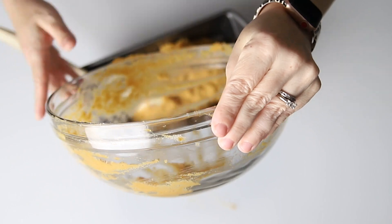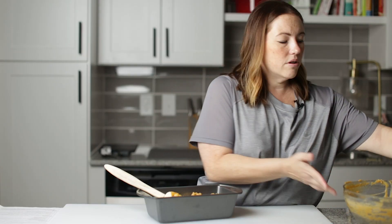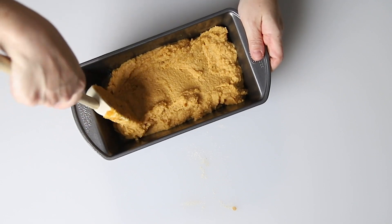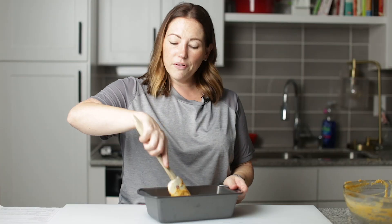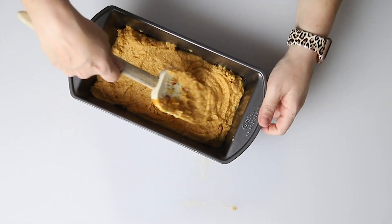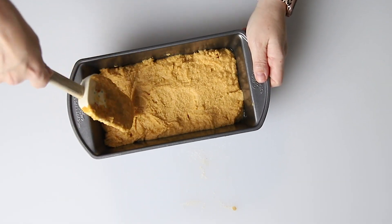This is perfect to have on hand in the freezer. You can use it as like a breakfast — just pop some out of the freezer every morning, kind of like a muffin but it's bread instead. We're going to spread this out into a single layer. This is going to bake in the oven for about 30 to 45 minutes.